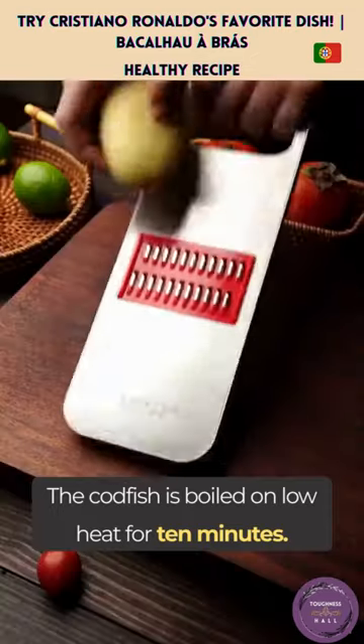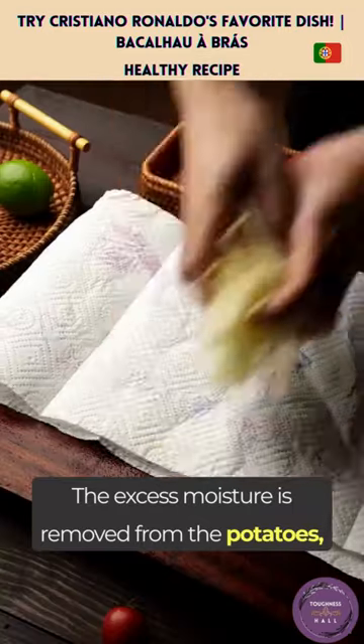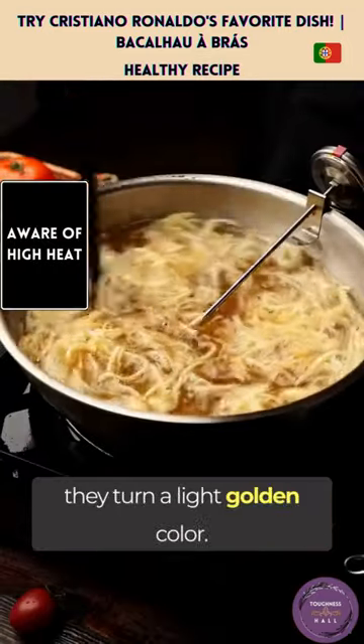The codfish is boiled on low heat for 10 minutes. Onions and potatoes are cut into thin strips. The excess moisture is removed from the potatoes, which are then fried at 150 degrees until they turn a light golden color.